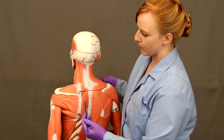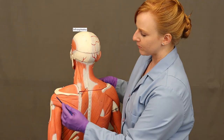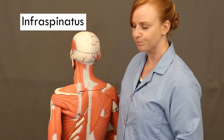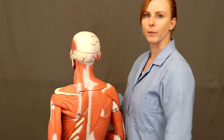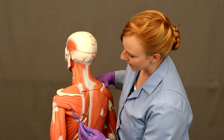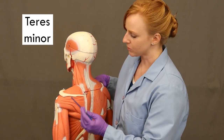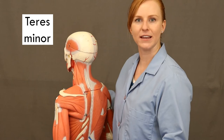Down below the scapular spine is this larger muscle — infraspinatus. Infraspinatus takes its origin from the infraspinous fossa, which is where it gets its name, and it also inserts on the greater tubercle of the humerus. Because of that insertion, it's going to laterally rotate the arm, rotating it towards the outside, away from the midline. Right underneath it is this little muscle called teres minor, which also inserts on the greater tubercle of the humerus and also laterally rotates the humerus.